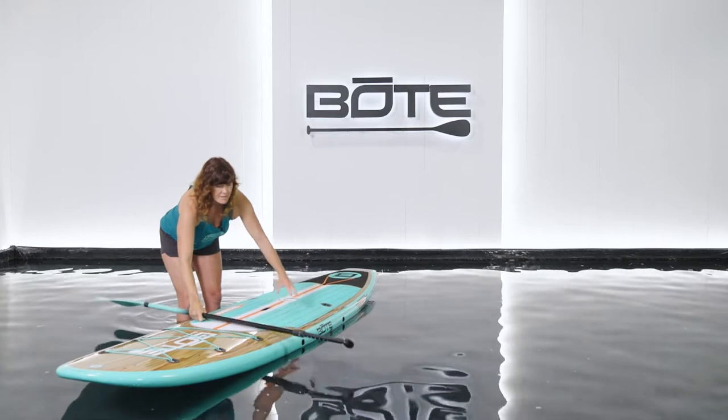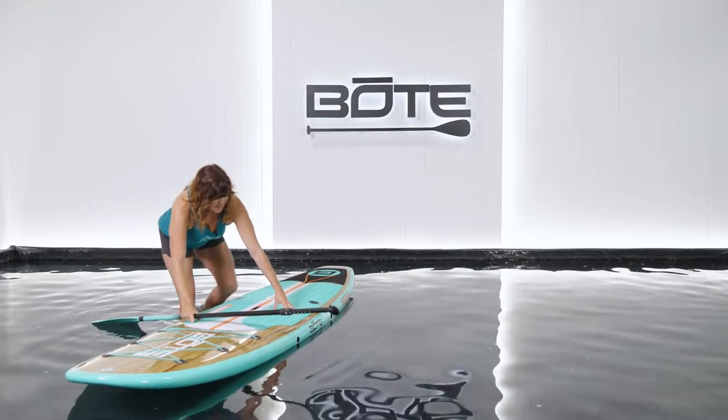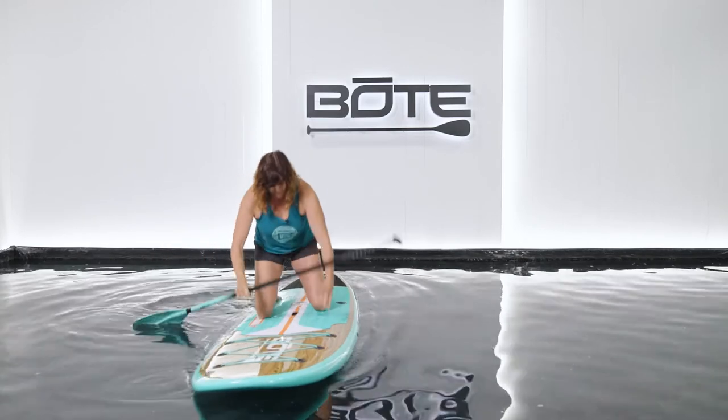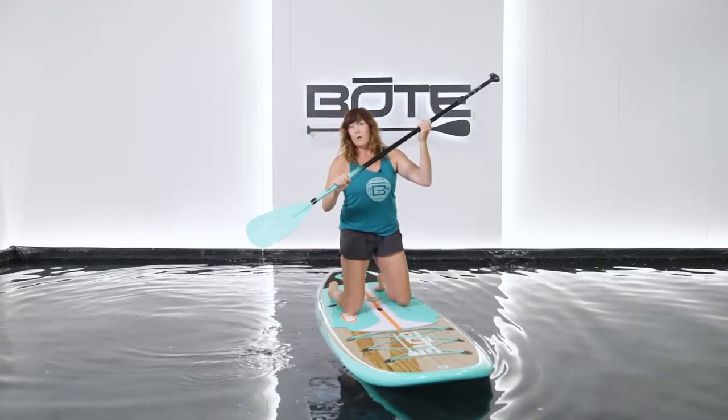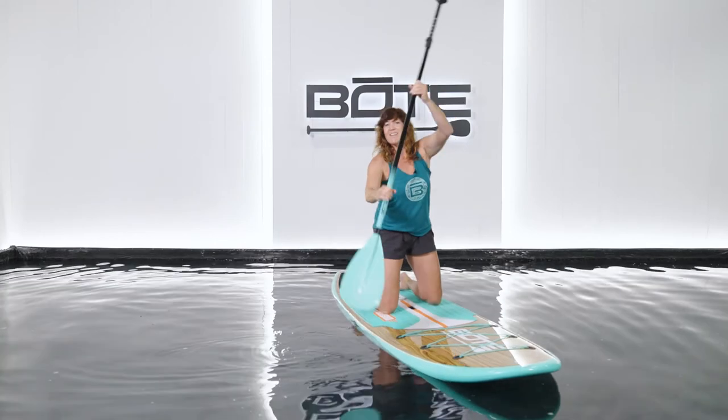Paddle stays in one hand. You steady the board with the opposite hand. You bring one knee on and then the other. Knees right over the handle. Hands are a little bit lower while you're paddling on your knees, and you're set to go.